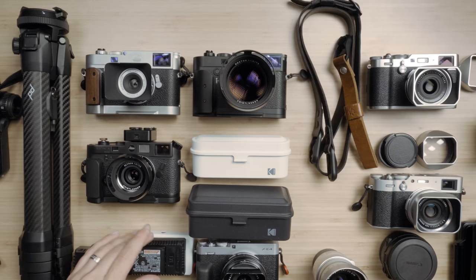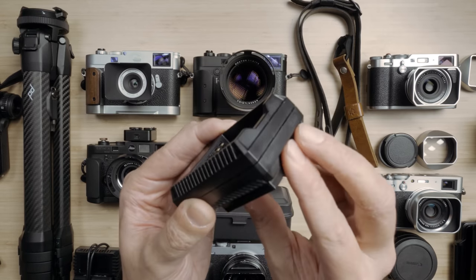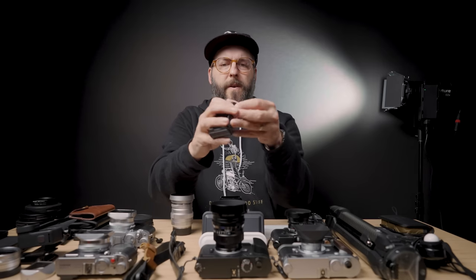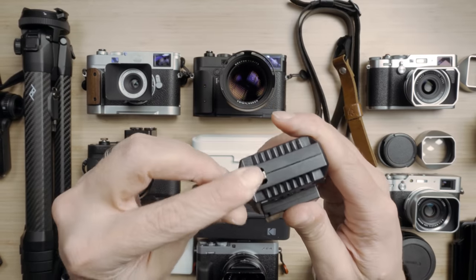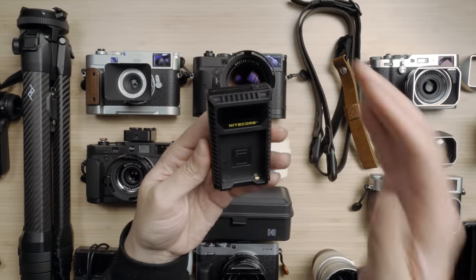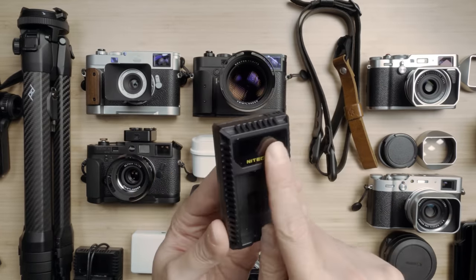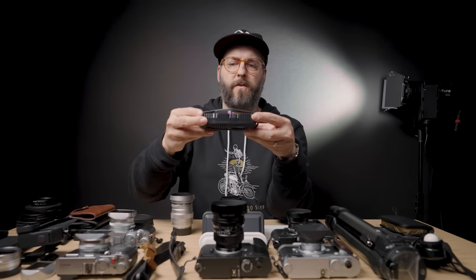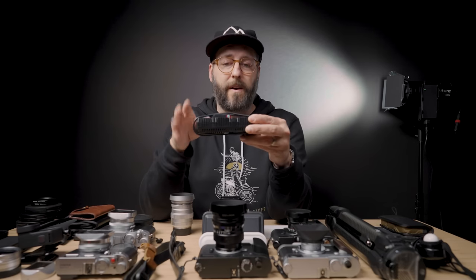Another thing to go along with the batteries is I have these Nitecore chargers for pretty much all of my batteries. They are USB so they're all a little bit different, but this one has a USB port built right into the charger itself. These are the ones for the X100 series and the XE4s. I also do the same thing with Leica and the GFX and all sorts of stuff. And this is the M10 charger, which is significantly cheaper than buying another charger from Leica.